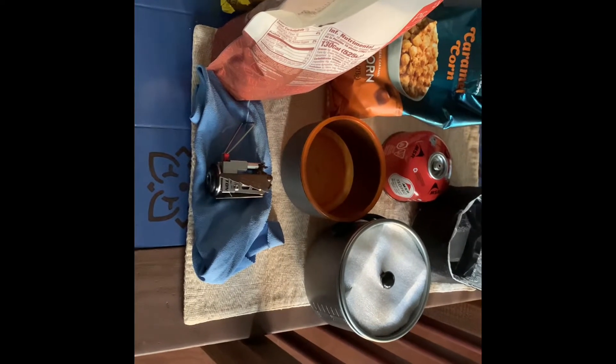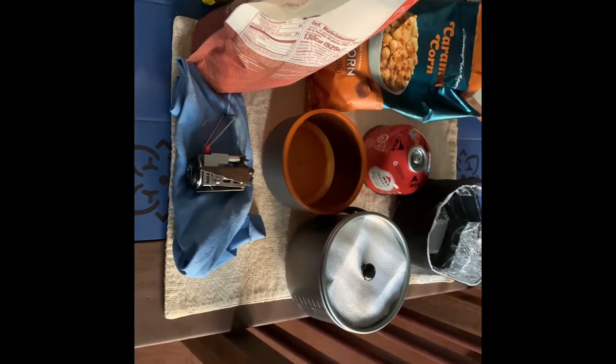This is my food and cooking setup for the first half of my Ozark Highlands Trail thru-hike. It's pretty well going to repeat the second half, but I am going to have a resupply about six days in.